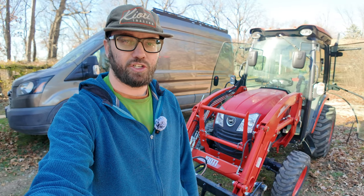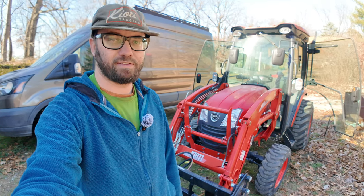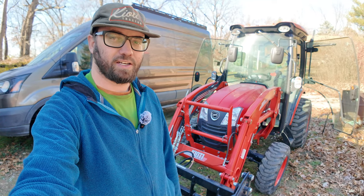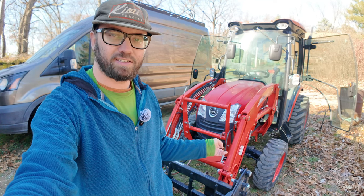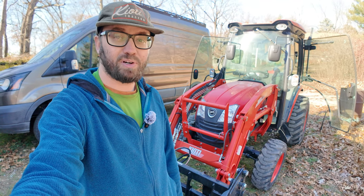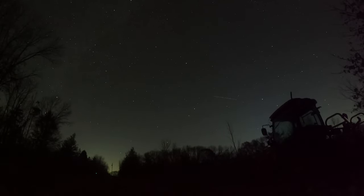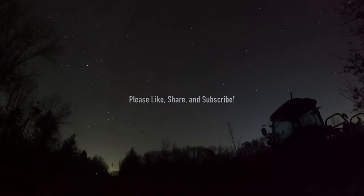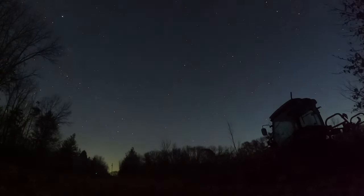Thanks for coming along as I explained the issues that have happened to my Coyote CK2610 in the first year of ownership. I have about 100 hours on it. Other than the issues with the work lights and the leaks, I think it's been a pretty good tractor.